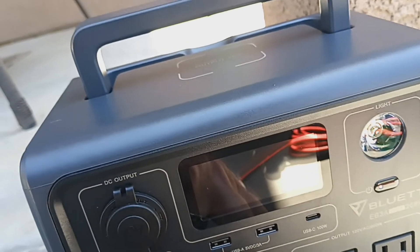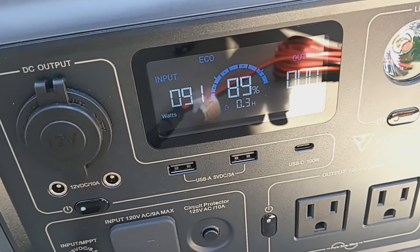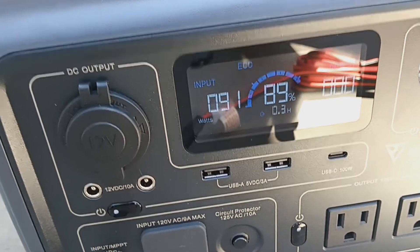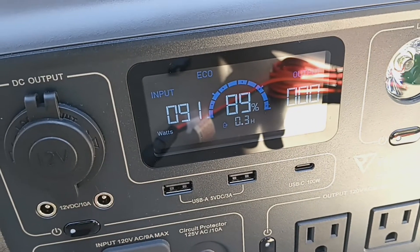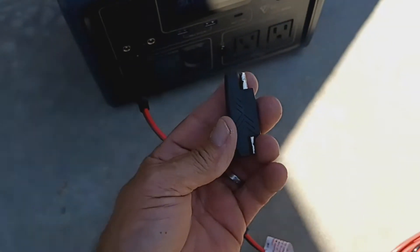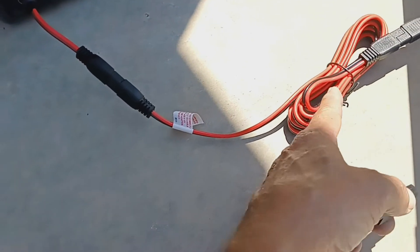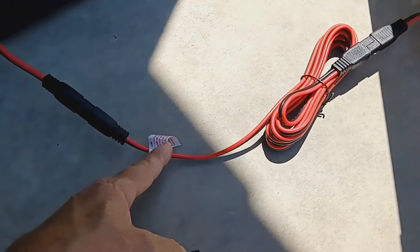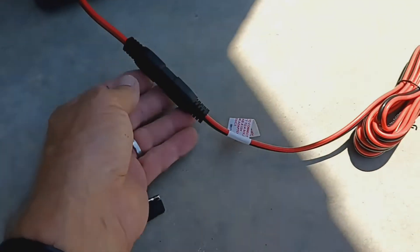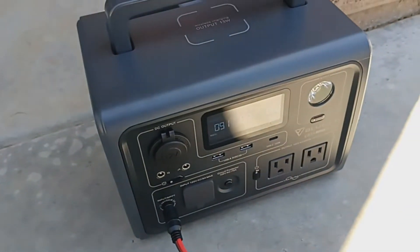I did have 88% when I plugged it in. Right now it's got 89%. I'm getting 91 watts right now out of it and it is charging. So you don't need to use that adapter as long as you wire this up correctly. Make sure you keep the red all the way down — red's on this side and black's on the other. Just keep it like that and you won't have any problems.